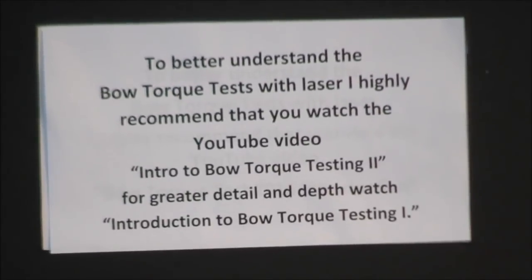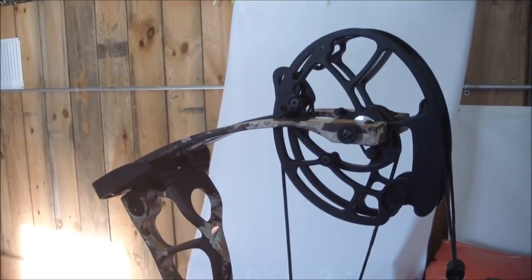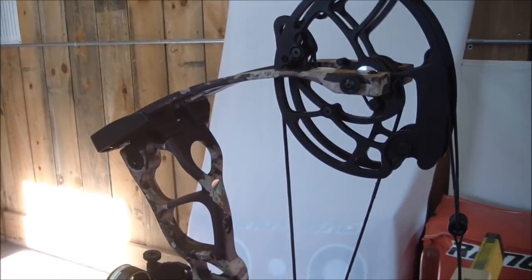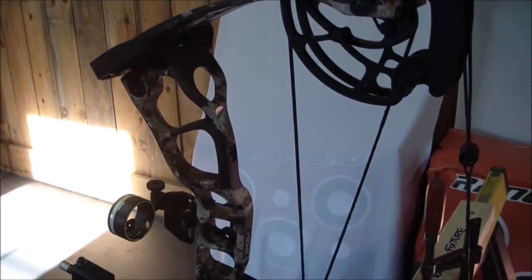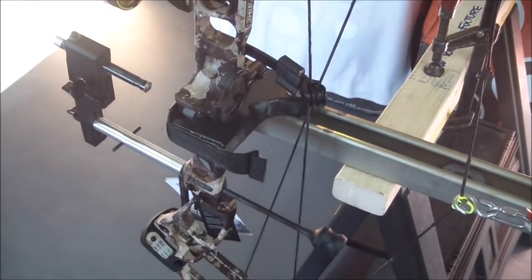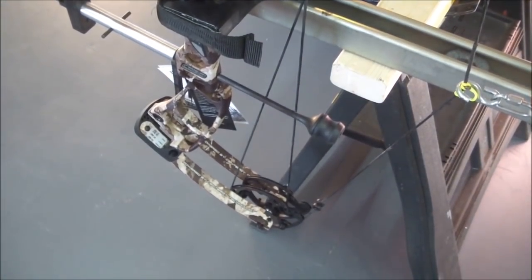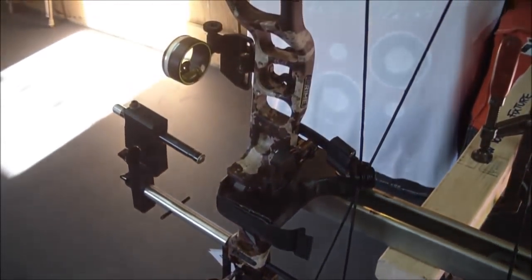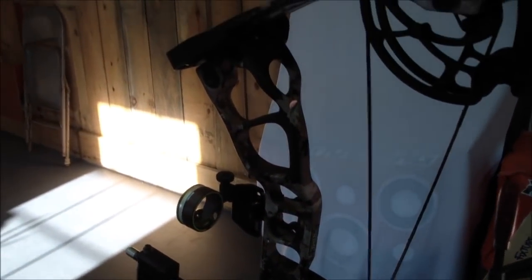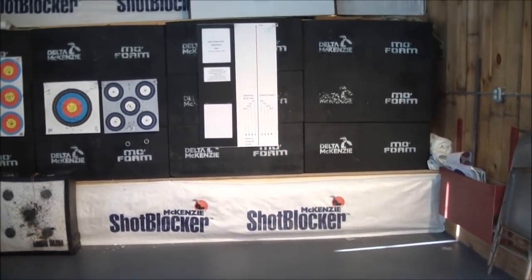Let's take a look at the bow now. It's using last year's synergy technology with some additions. It appears Prime has made some significant changes on the limbs — they're wider. Cams are wider spaced. All this in an effort to make the bow point and have even less bow torque than it has in the past.